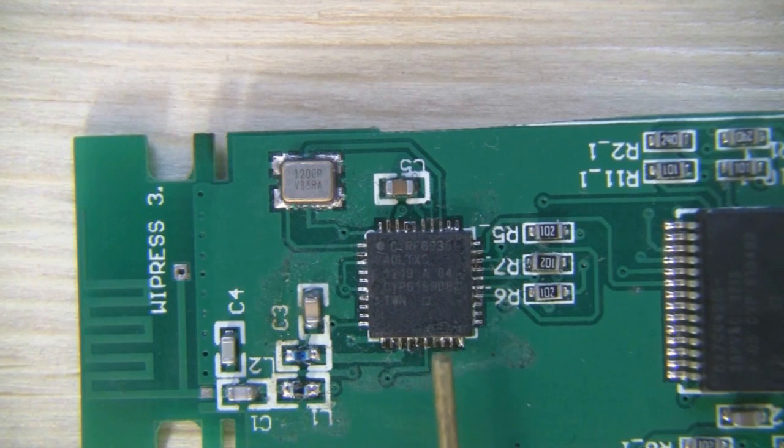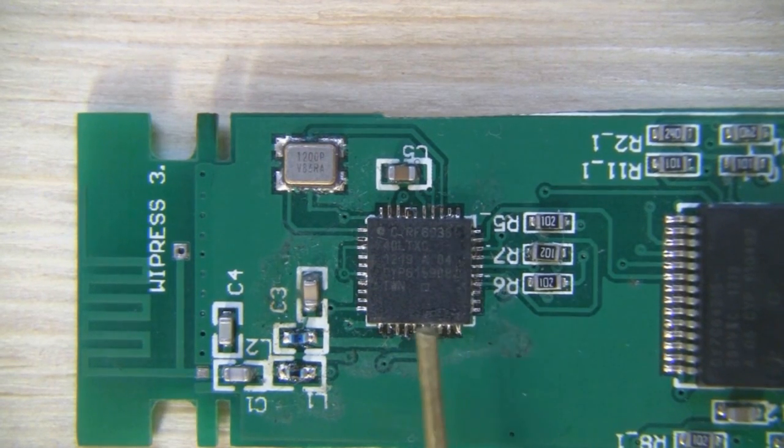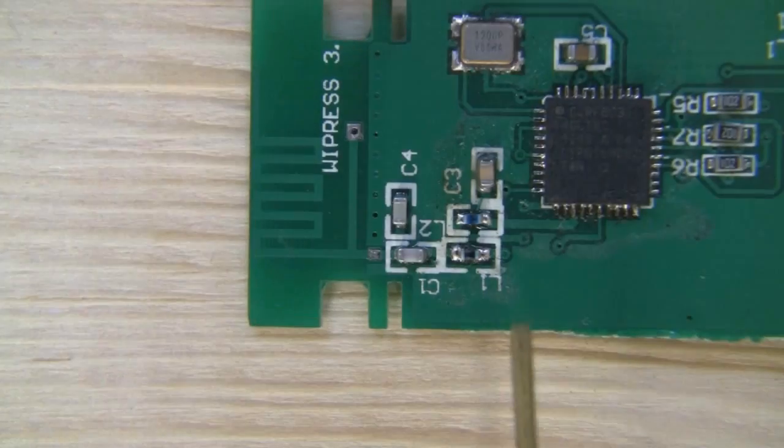I've got one kicking around somewhere because I was going to make a portable version of this but never got around to it — one of those unfinished projects. I may actually dig it out again. I was going to use a display screen from an old Nokia phone so you didn't have to lug a computer around for a quick scan.